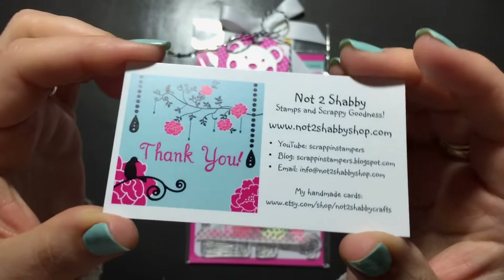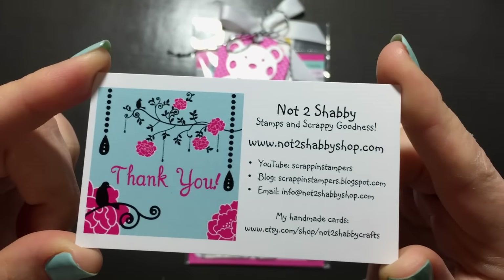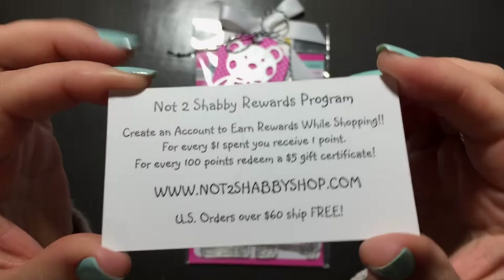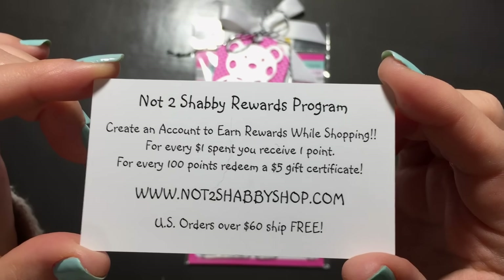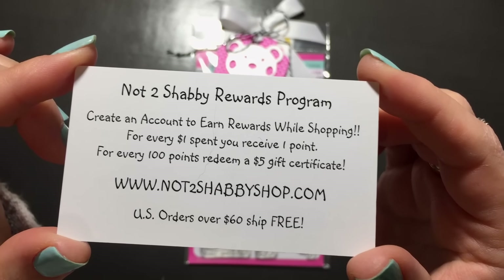Hi everyone, Sarah here. I have some hauls to share with you today from the Not Too Shabby Shop — I will have everything linked down below. Don't forget to log in to collect your reward points. For every $1 you spend, you get one point, and for every 100 points, you get a $5 gift certificate. Any U.S. orders over $60 ship for free.